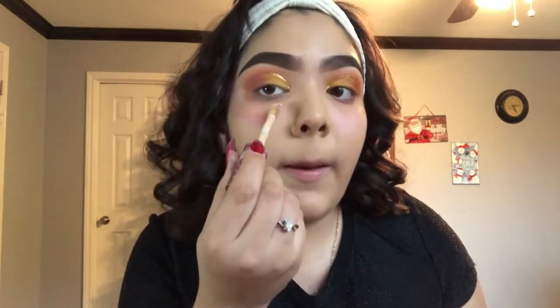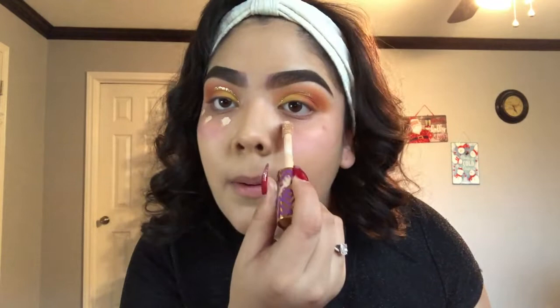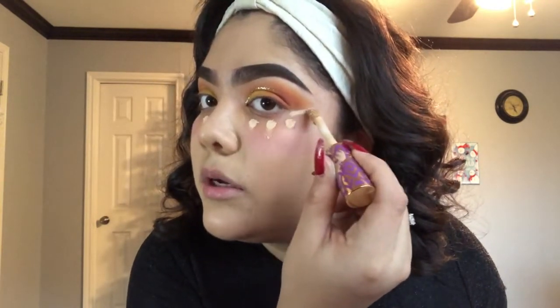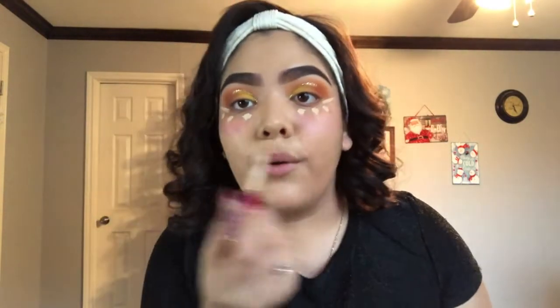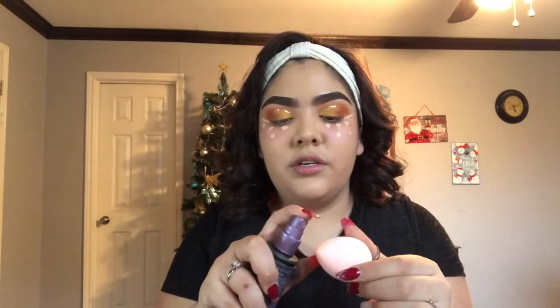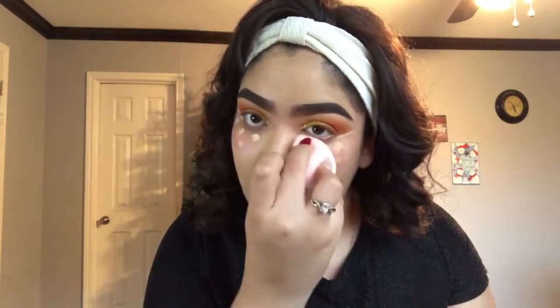Now that the foundation is all over my face, I'm going to take my concealer — again, Tarte Shape Tape in Light Neutral — apply a little bit, and align it to make a sharp, clean cut. A little does go a long way. To blend everything in, I go back in with my beauty blender, dampen it with the Urban Decay setting spray — just two spritzes — and then blend everything out.